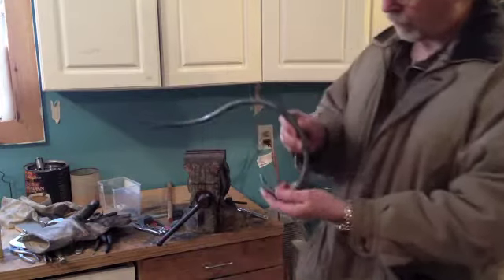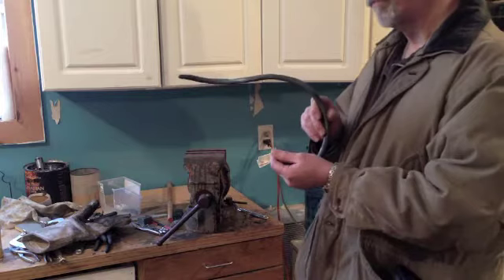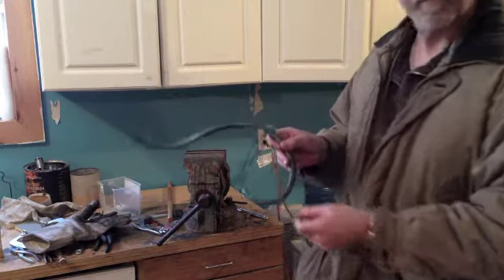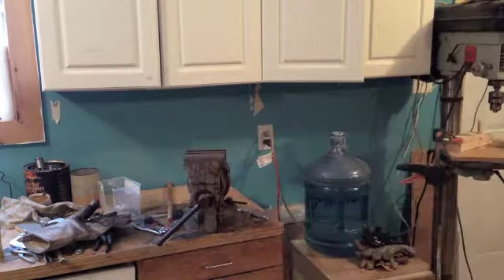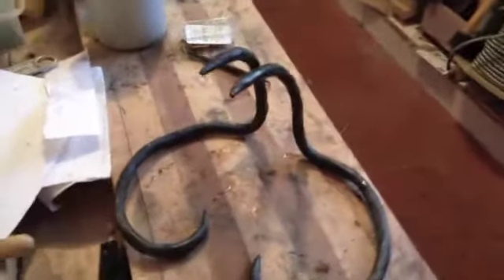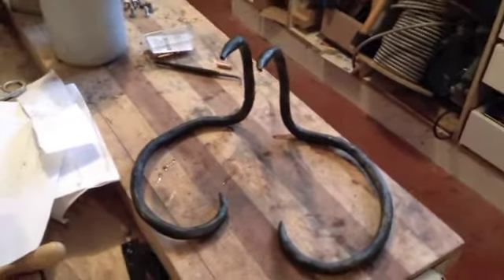So that's the way it looked so far. You can see it's going to be a lot more rustic than I had envisioned, but there you go. You learn these things, right? Might be cool. I'll probably end up throwing it away, but we'll see. It's kind of ugly, isn't it?